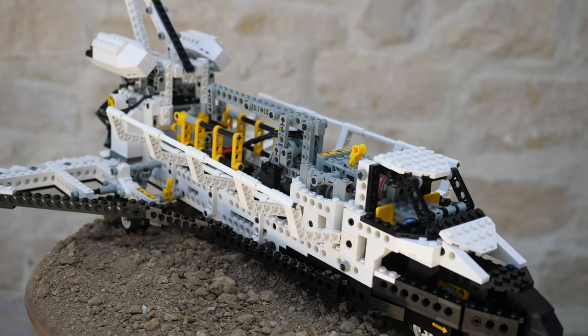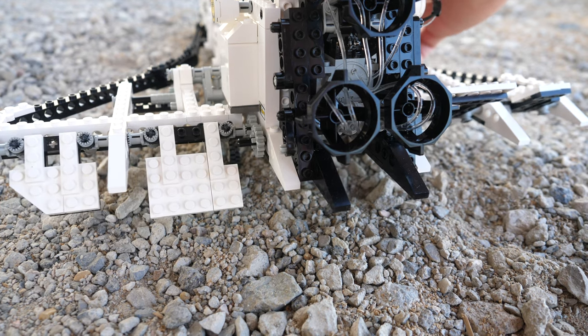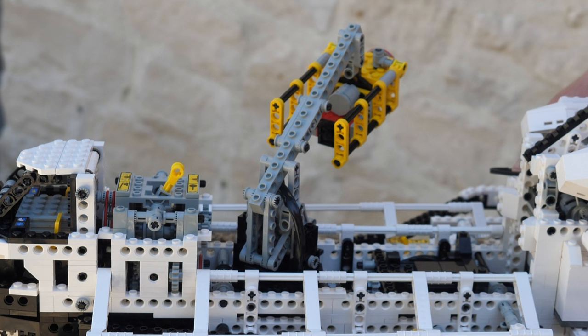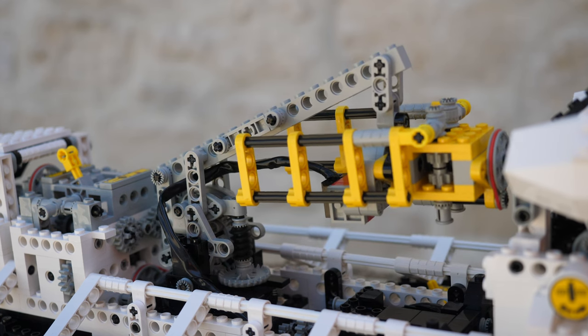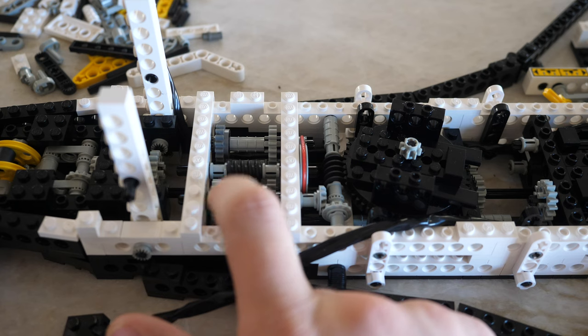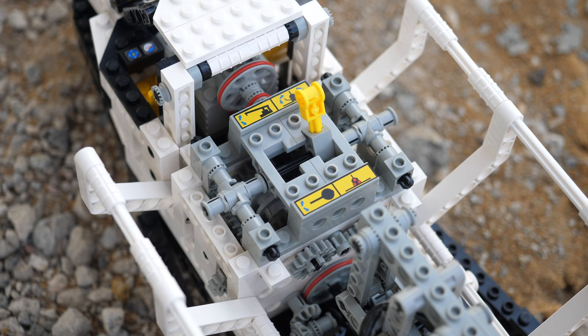Is the LEGO Technic Space Shuttle set number 8480 the single most legendary set ever? Let's find out! This is one of the most legendary Technic sets ever, not only because it is the first one to have a function switching distribution gearbox, but it also comes with tons of electronics and play features.